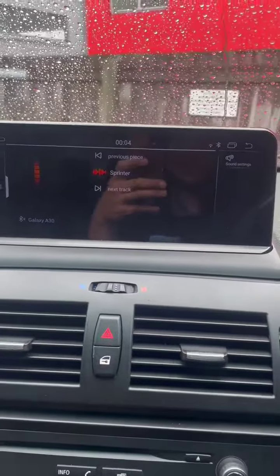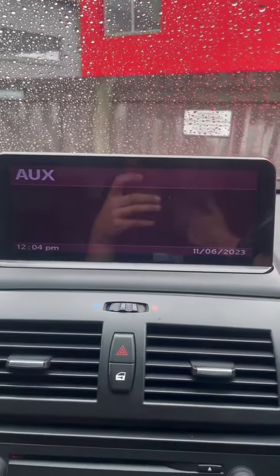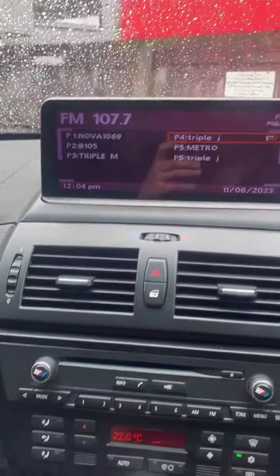If I want to switch back to radio, go home, press cart info, and then we want to go to mode. That brings us back to radio.